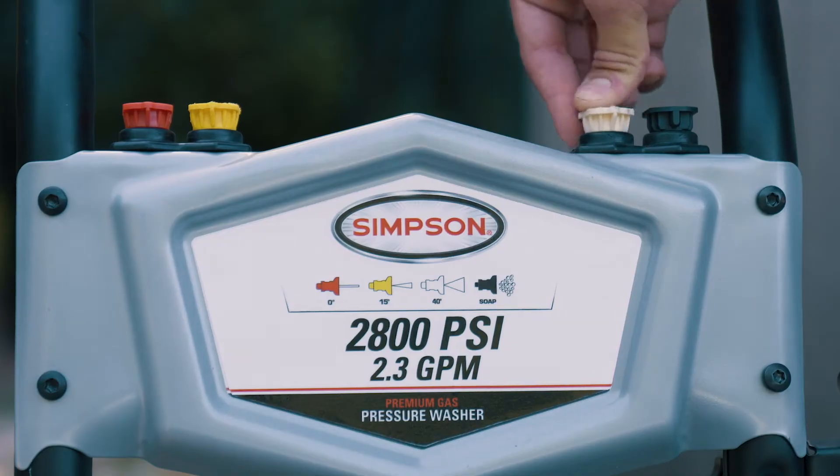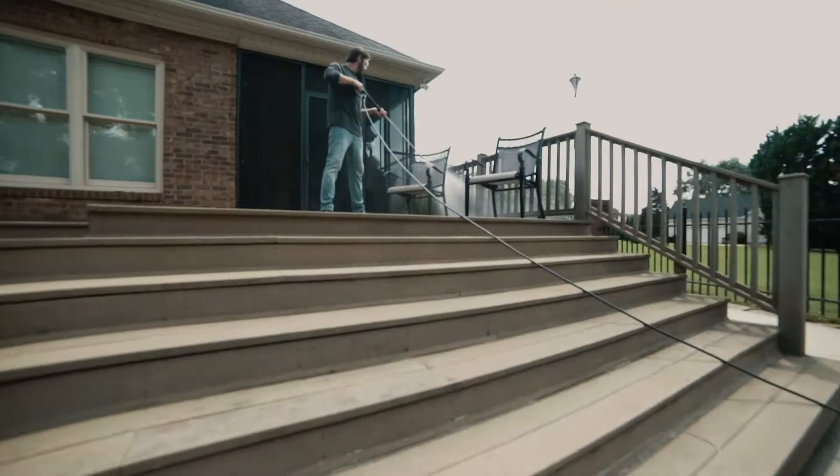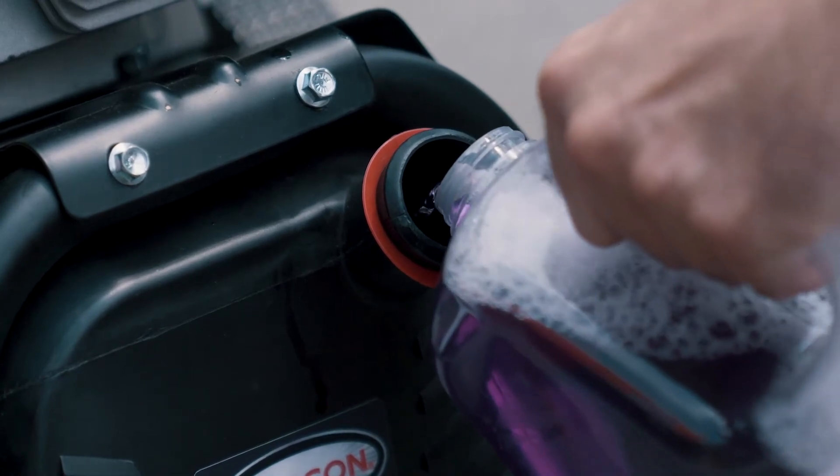Accessories include an ergonomic spray gun and four corrosion-resistant quick-connect nozzles that swap out easily to match a variety of applications. And the onboard detergent tank makes soap application a breeze.